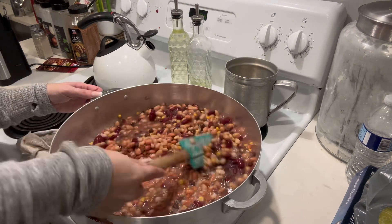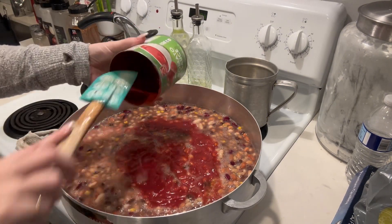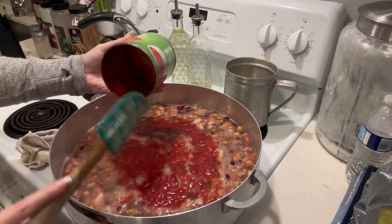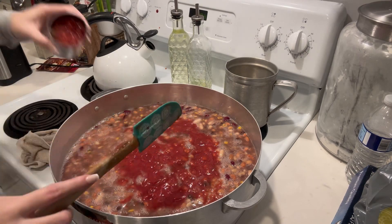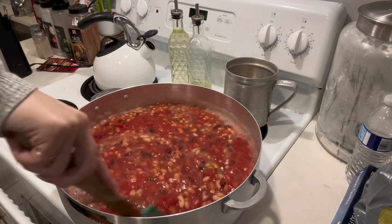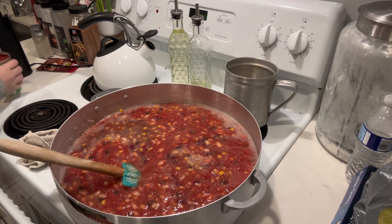We had so many leftovers — it was absolutely delicious. And all I did was use the cans that I showed you guys. The only thing I did add was I diced and fried up some sausage.